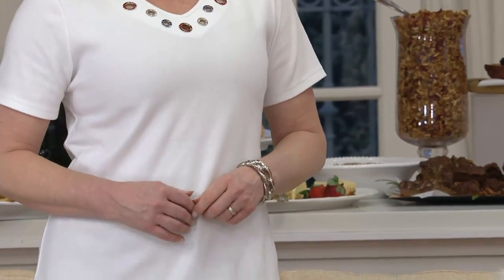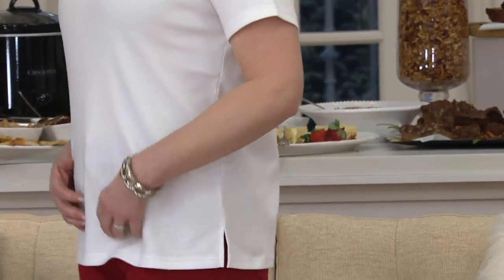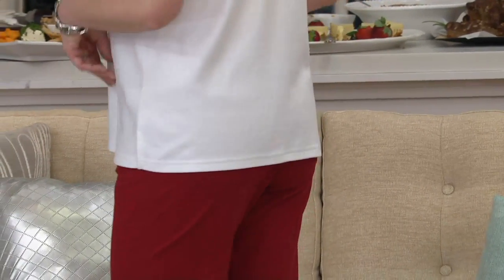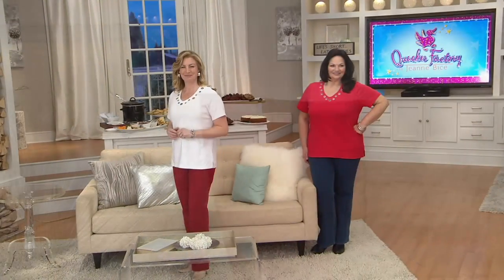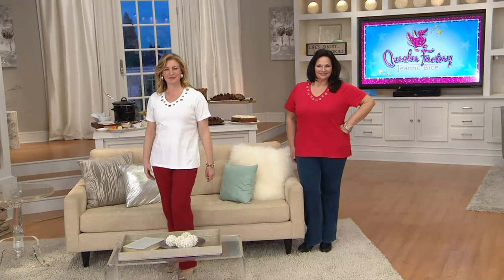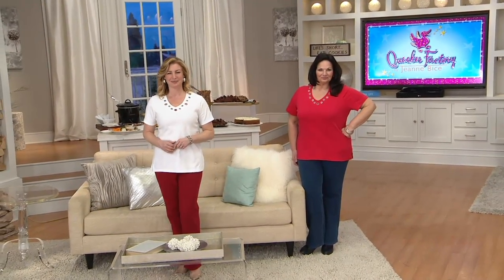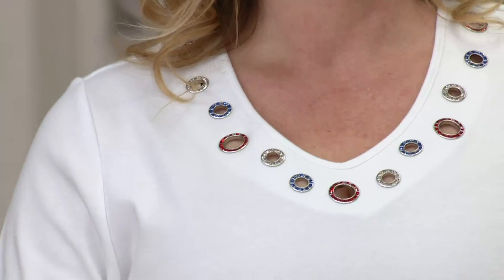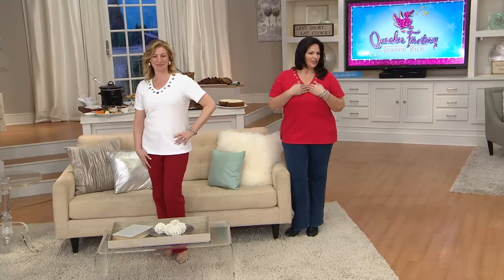Americana is year round. You really think all of summertime — picnicking, we go from Memorial Day to 4th of July to Labor Day — we wear red, white, and blue all of those. These are your key summertime colors. Look how cute. Monica looks cute too, but look how cute Maria looks in this. I love that red. That red is your color, you look good in that.